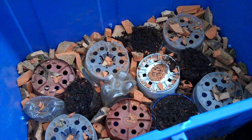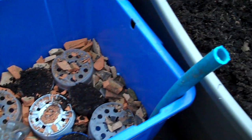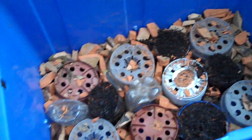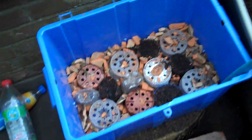So there we have it — another very simple, effectively free method. I haven't spent any money on this. I found a bit of old tubing, found this box in the rubbish, and I found these plastic bottles and old pots and broken pots just lying around my back garden. Free self-watering container.